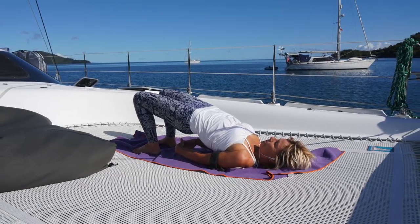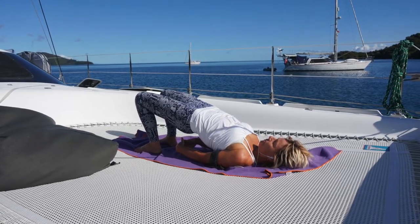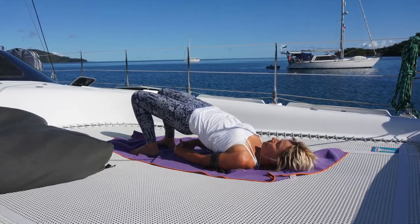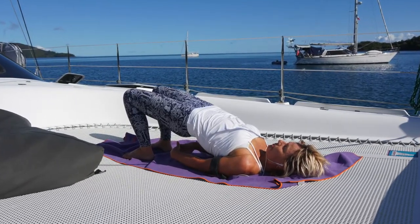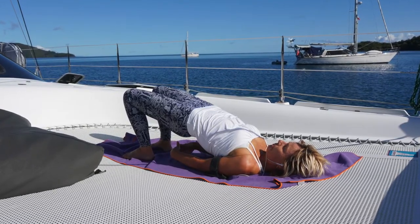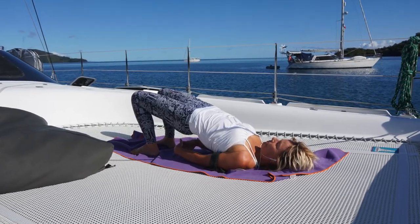And then drop the feet towards the mat, bring them hip width distance apart. And press the hips up, pelvis up nice and high. Pretend like you have a block between the knees — or if you have a block, put it between the knees — squeezing into the block. Clasp the hands underneath the body, pressing the pinky fingers into the mat. Relax the shoulders, relax the neck. Breathe in for three to four, breathe out for five to six.